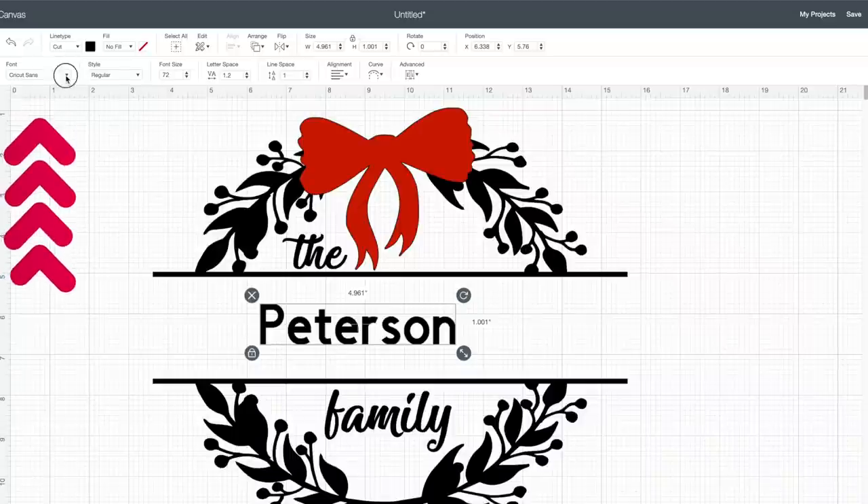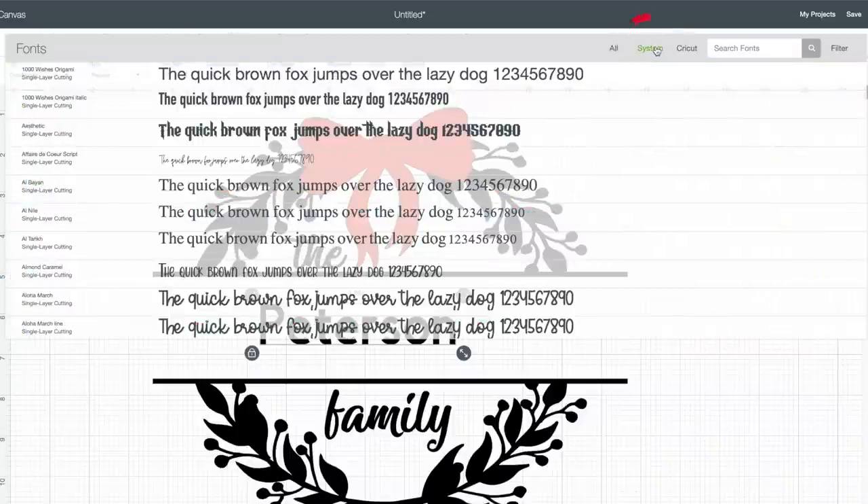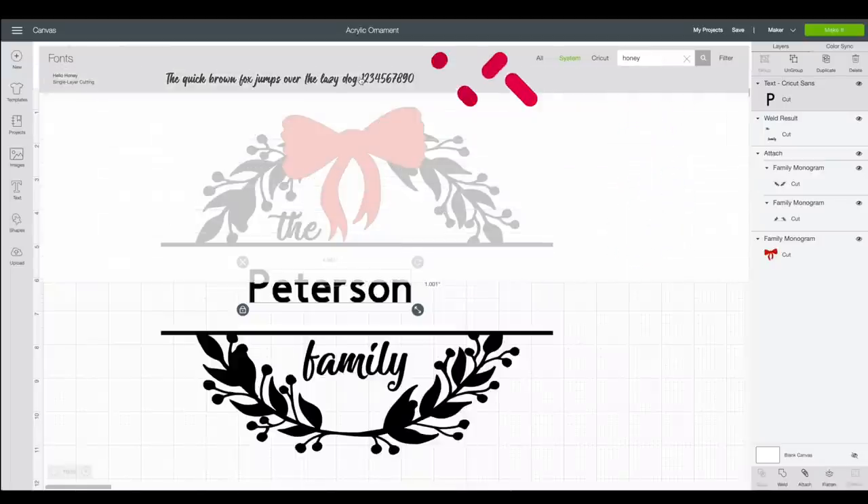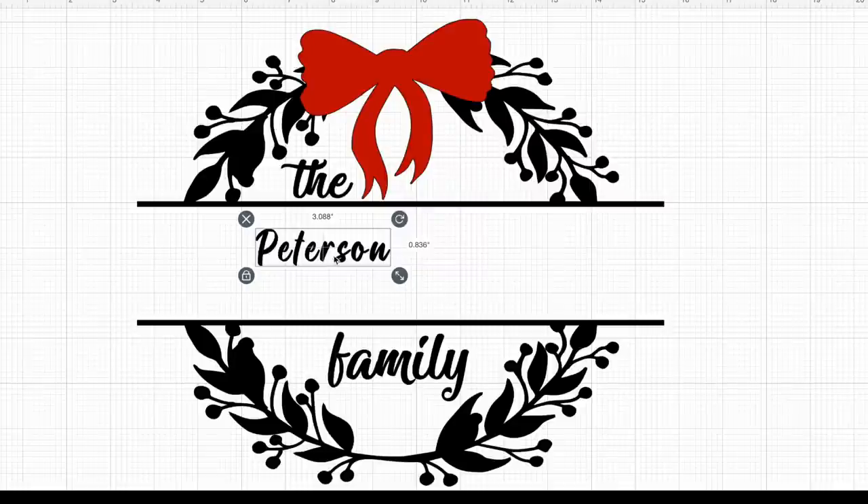I'm not too keen on the default font, so I'm going to come up to the top left, select where it says font, then come over to where it says system — which is all the fonts permanently downloaded onto your computer. I'll search for 'honey' and find the font called Hello Honey, which I also got from the Design Bundles ultimate $1 sale. I'll select that, and as you can see, it changes our text right here on the canvas.